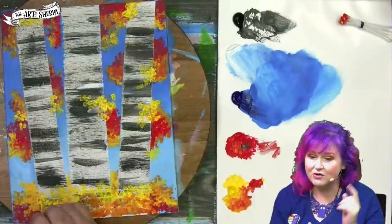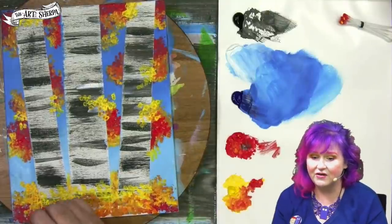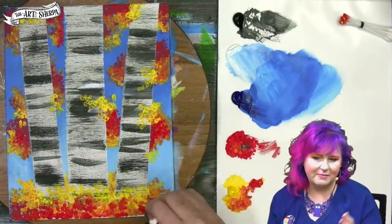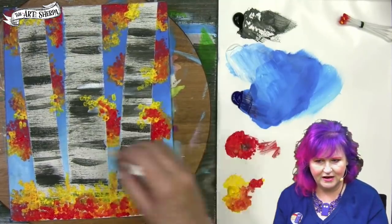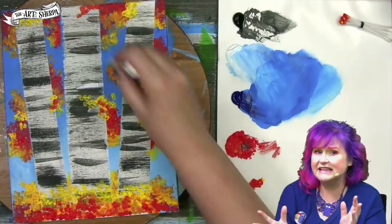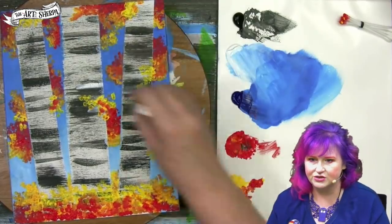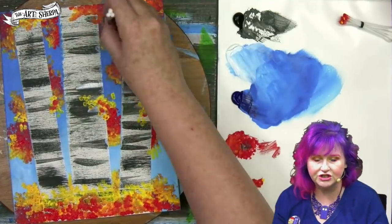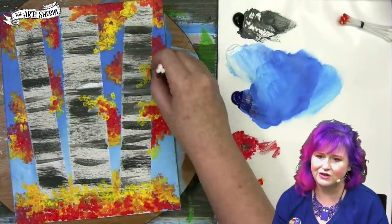If you need any Q-tip tips, remember to watch that first video — there's lots of extra tips there. I'm coming back with some red to add depth under the bottom, and anywhere that the leaves need it around the trees at the top, just creating a real sense of these three birch trees being really special fall trees.